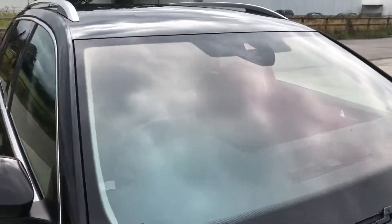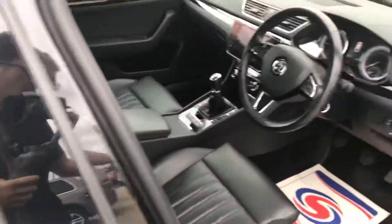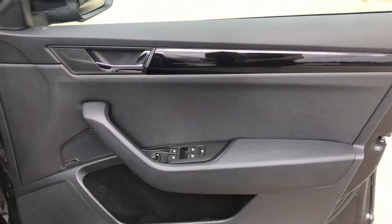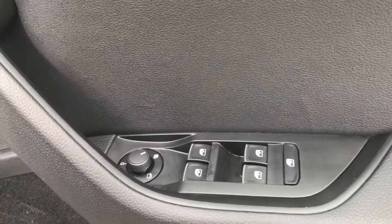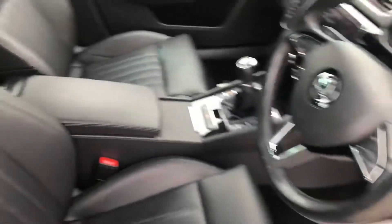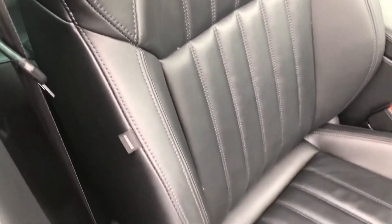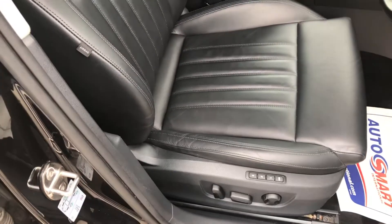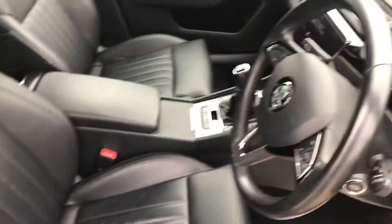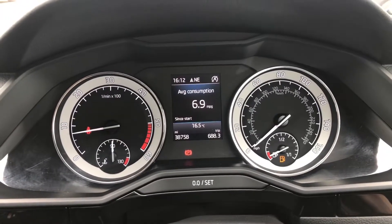The windscreen is free from any major chips or cracks or anything like that. Coming inside, you've got the front right door here — overall that's in good shape — and you have got two keys as well. The driver seat has the Laurent Clermont stitching there. This leather seat is all in really good shape, just with a little bit of wear on the bolster, which is something you do get with the age of a car. You have got the electric memory seats as well, and that's all running exactly as it should be. The mileage on there is 38,758 miles.